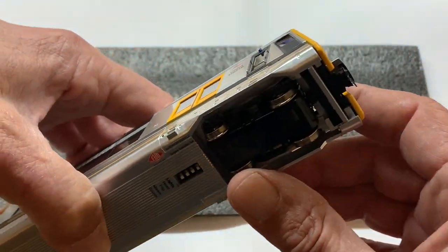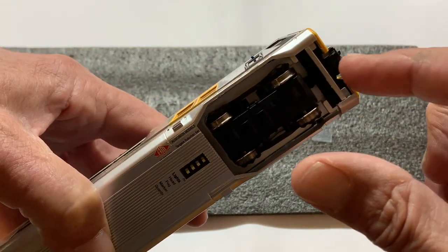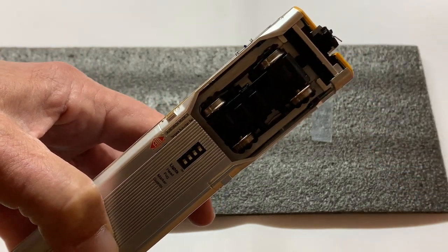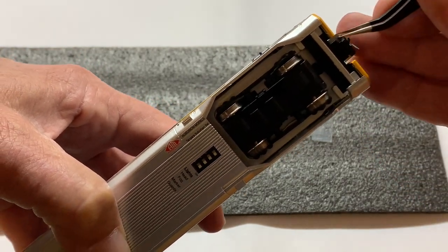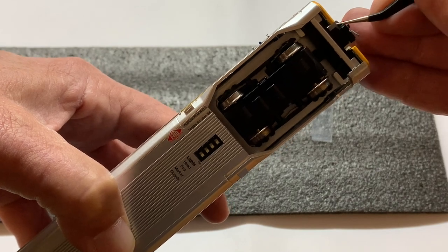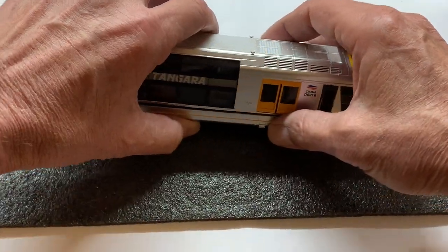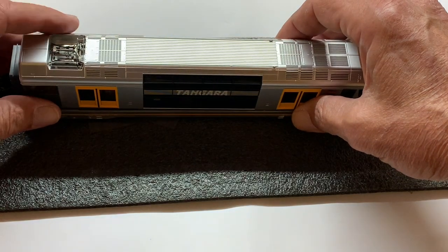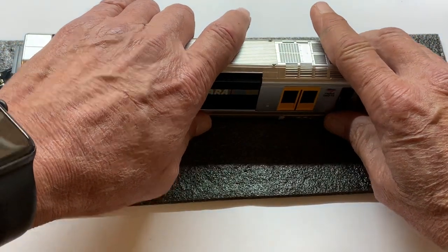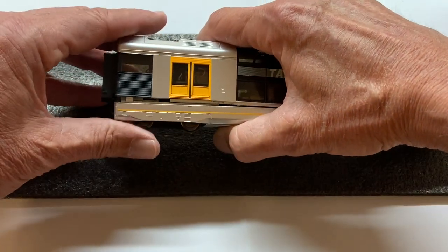One thing I'll mention - my model is the Mortdale version with the yellow front, and when I turn it upside down there's no skirt. Aaron at Auscision said that some people with different variants of the Tangara may find they've got a little piece of skirt running under the coupling. When you come to remove the body you may need to be mindful of that area - apparently it will still lift off over that, but you'll have to be cautious as it can be broken.